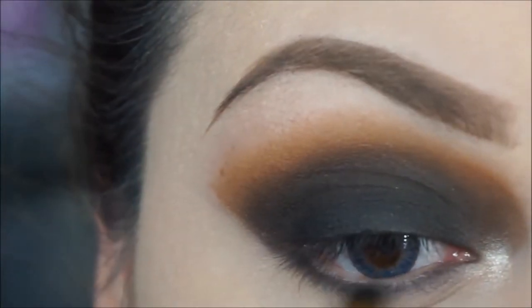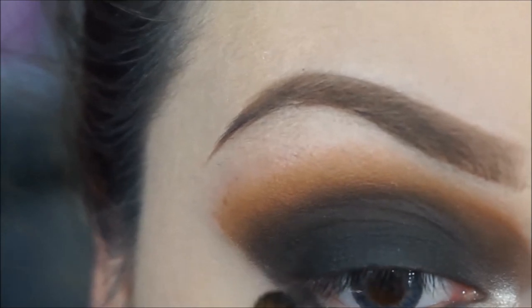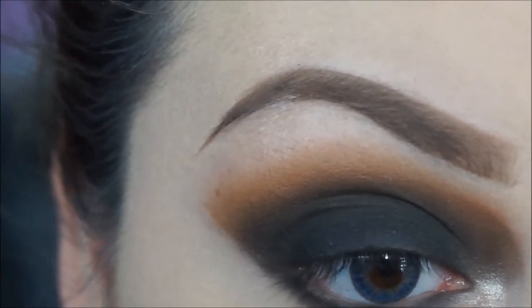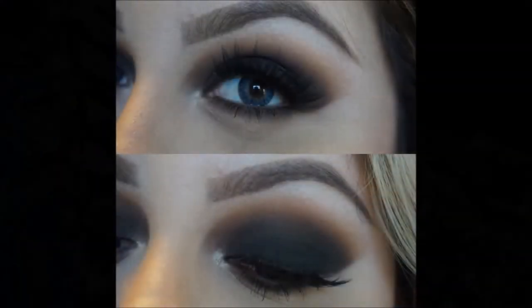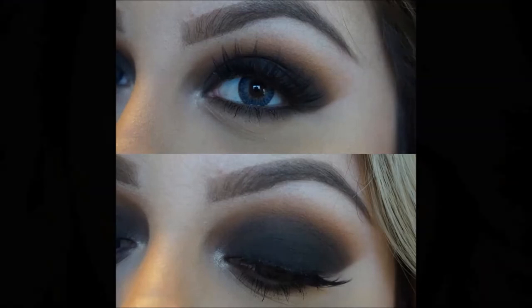With a small eyeshadow brush I'm going to apply licorice on my lower lashes. Then with an eyeshadow brush I'll grab a little bit of that peanut butter color just to smoke it out. And this is the final look — I hope you guys like this tutorial!